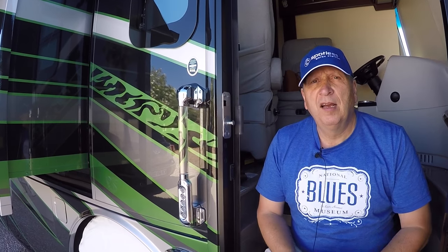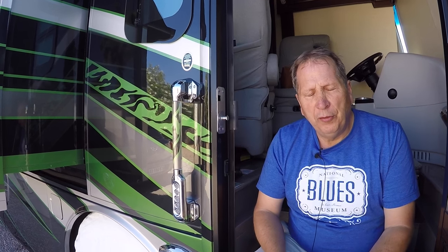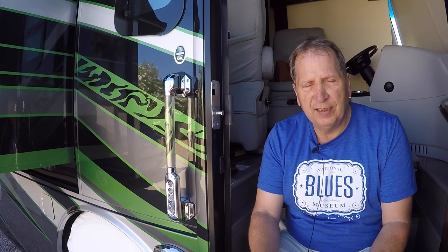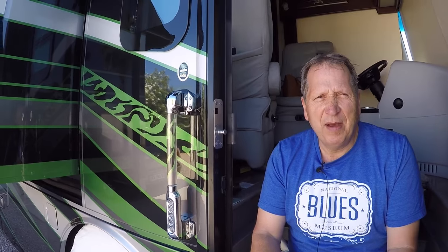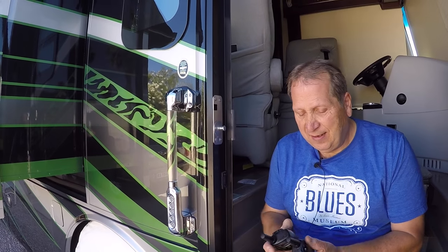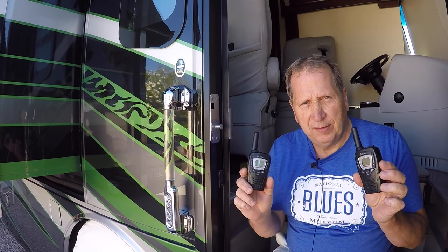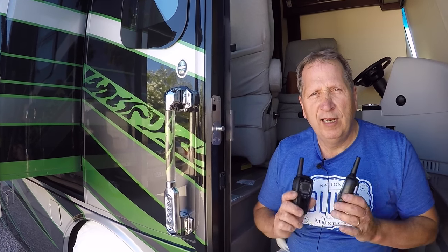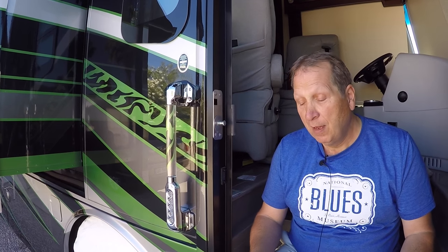We hope that some of these tips and things that we've shown you — for those guys who are new to RVing — I hope it helps. If there's anything you're not sure of or need to know, just send us an email or post a comment on our YouTube channel. Something else just worth mentioning: these devices will save you a divorce.